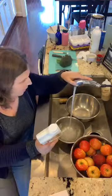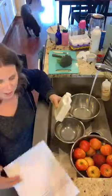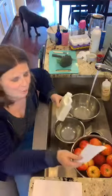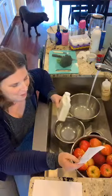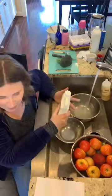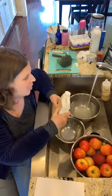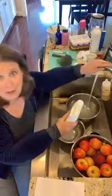Before I started using the Thieves fruit and veggie wash, I would use the old technique: salt first for a couple of minutes, then rinse all the salt off, then put the produce into a bowl with half a cup of distilled white vinegar and water and let it soak for five to fifteen minutes. If any of you know me, I don't have a lot of time — and I'm sure you probably don't either.